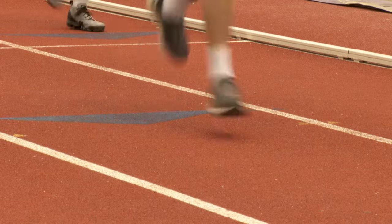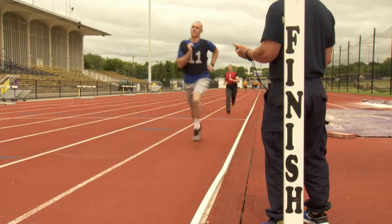Your time will be called out at the end of each lap and an instructor will record your finishing time.